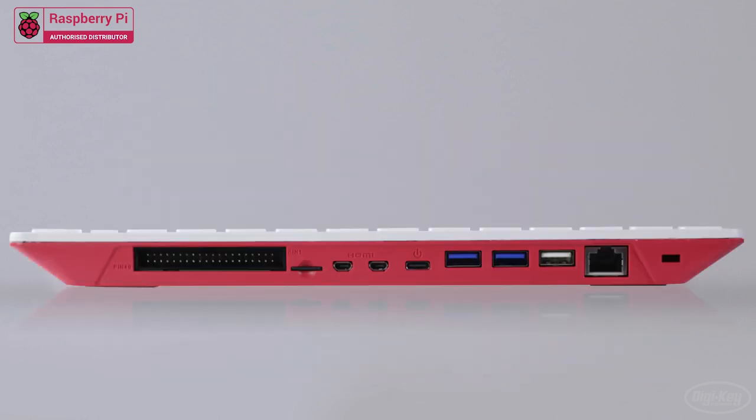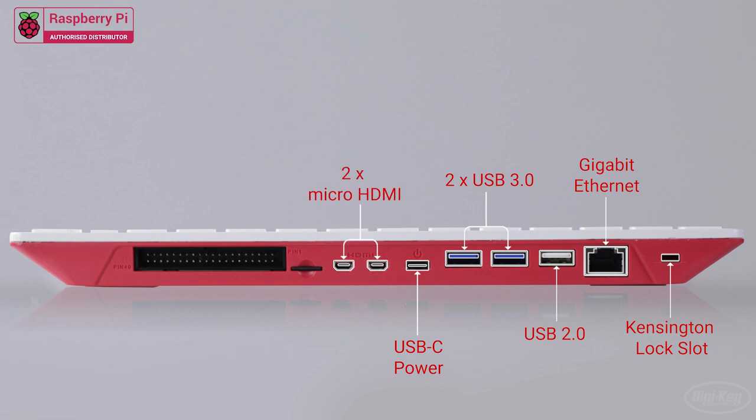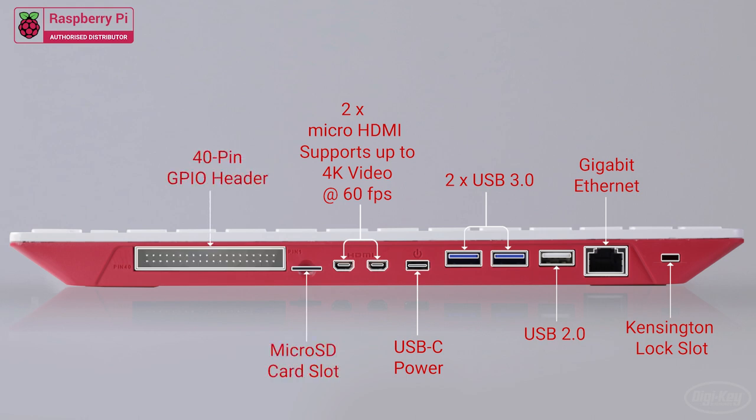Behind the keyboard is a Kensington lock slot, a gigabit Ethernet port, a USB 2.0 port, two USB 3.0 ports, a USB-C port to power the device, two micro HDMI ports that support up to 4K video at 60 frames per second, a micro SD card slot, and a standard 40-pin Raspberry Pi header.